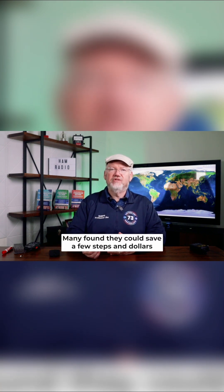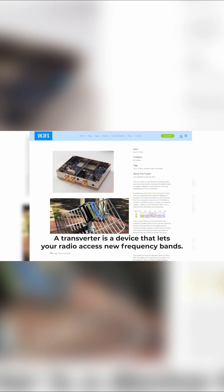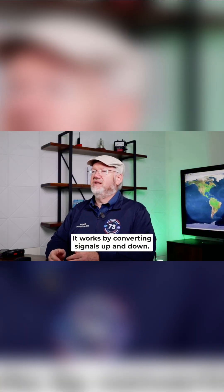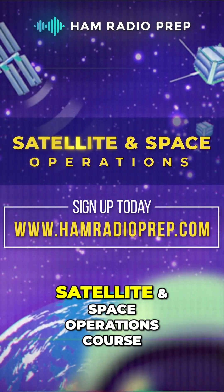Many found they could save a few steps and a few dollars by building a transverter instead. A transverter is a device that lets your radio access new frequency bands. It works by converting signals up and down, so if you attach the right transverter to your 2 meter radio, it'll be able to transmit and receive on 2.3 gigahertz — while your radio still thinks it's transmitting on two meters. Magic.